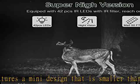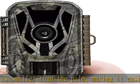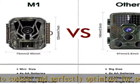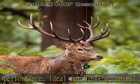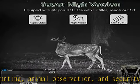1080p video and 24MP stills resolution: the game camera provides 1080p video with sound and a stunning 24MP still image resolution, giving superb picture quality with remarkable clarity and color reproduction. An LCD color display allows you to view photographs immediately on the camera.